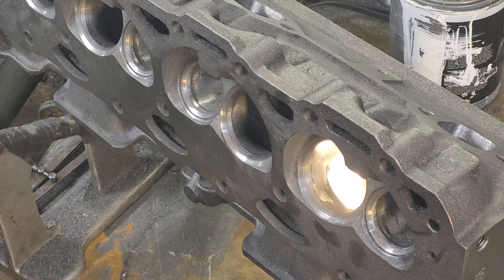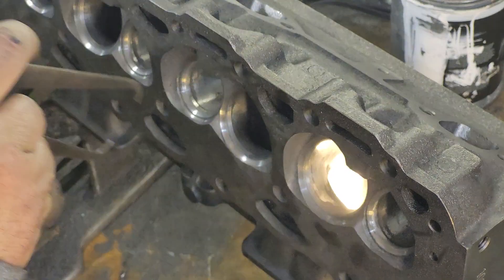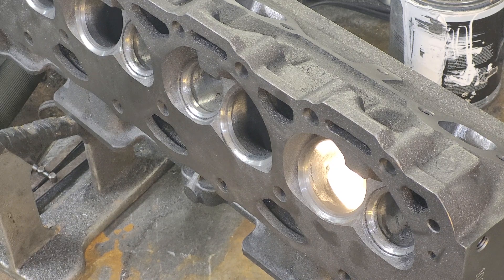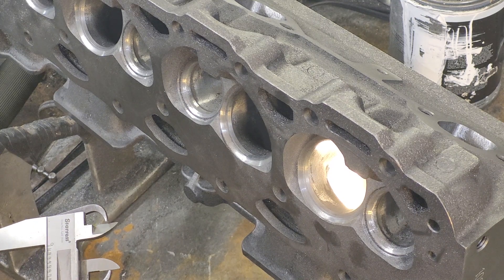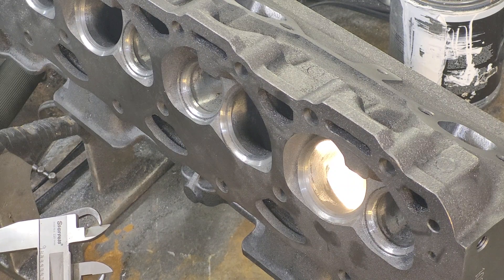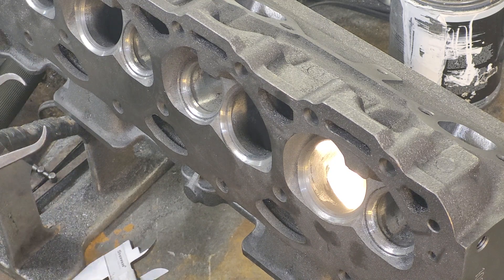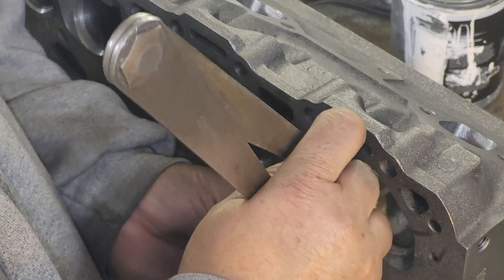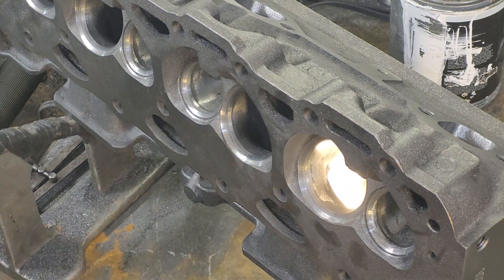I think it's interesting because when I take a good look at these and I take the caliper and go on the short side radius here — that one's one inch, 90 thousandths towards the center of the cylinder. It's almost 20 thousandths higher.